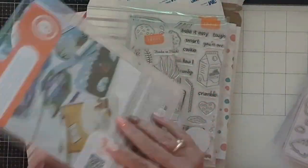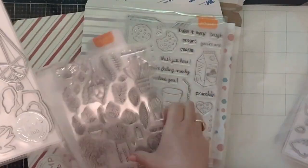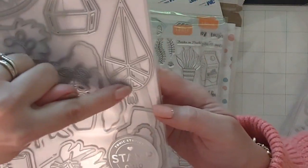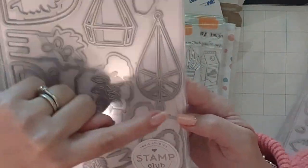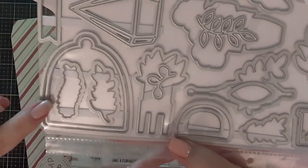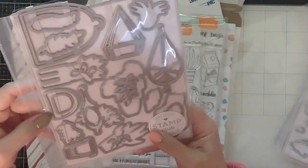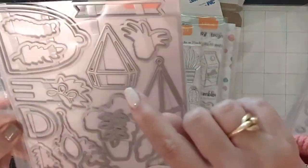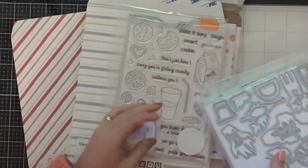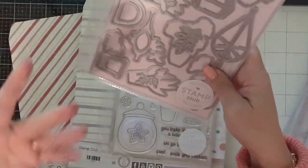The dies that match the Plantastic set are particularly special because they not only match the stamped images but include some extras — a beautiful basket die that looks like macrame, a banner, and a cloche. I love that it came with both the outer and inner portion of the cloche in case you want to make a shaker. That's a little terrarium — very nice. They all come in their own sleeves, perforated on the side, so I just put them in a folder.